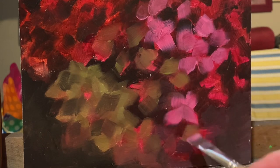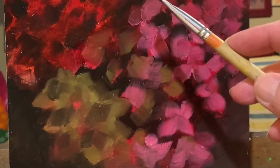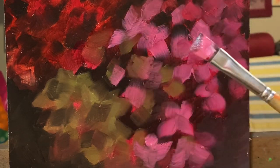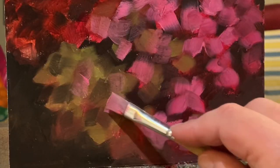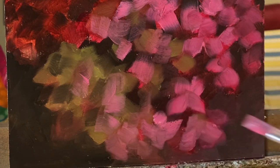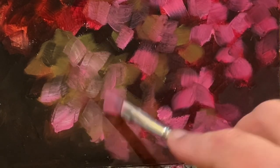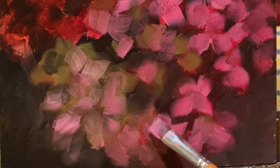They will never become very defined because it is an a la prima technique and it's not a hyper realistic hydrangea. So I'm blending here and there just to soften the edges, and now I'm adding pink into the green to paint the multiple colored flower. Softening the edges one more time.